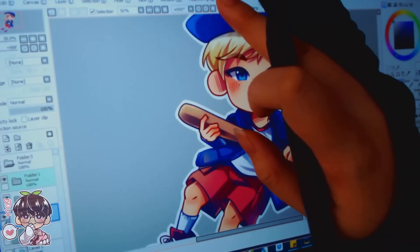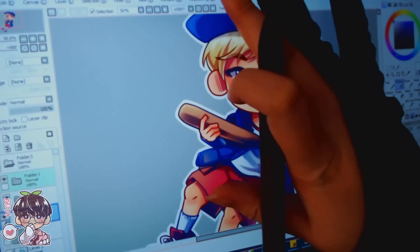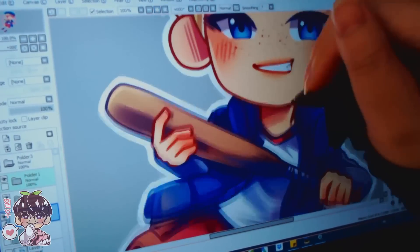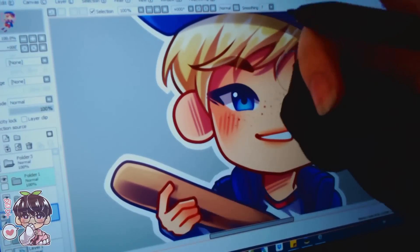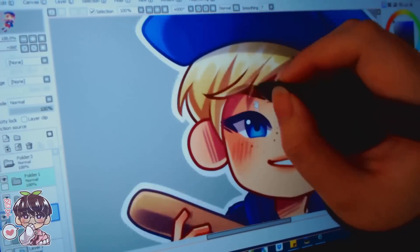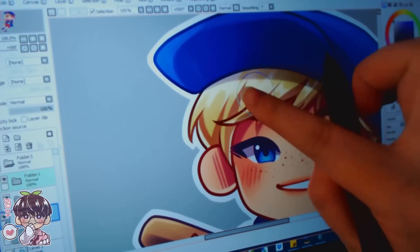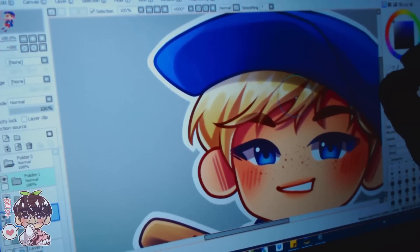I hope you guys get a good idea of how everything works for the Gaomon, and I definitely highly recommend at least checking it out. That's basically it. I hope you guys enjoyed watching me do a quick speed paint of my OC Koji. The results of my digital drawing haven't changed from switching tablets, so I definitely highly recommend using Gaomon if you want a cheaper alternative. I hope you guys enjoyed the video — I'll talk to you guys next time. Bye!